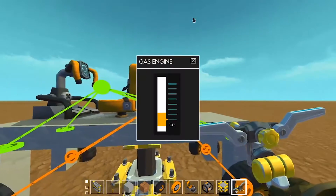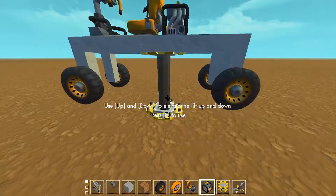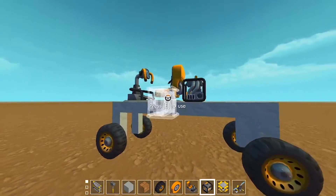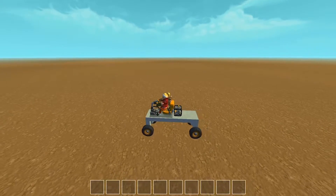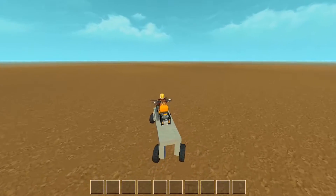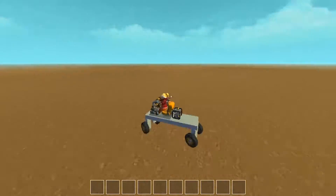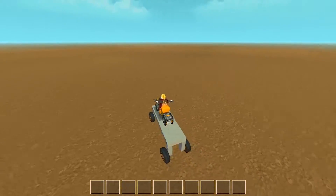Then we can test to see if it works. Put the engine up a little bit — not too powerful. Hop in the driver's seat, drive, and then turn. As you can see it moves but it doesn't do what we wanted it to do — both the back wheels and the front wheels are turning in the same direction, but they are working.